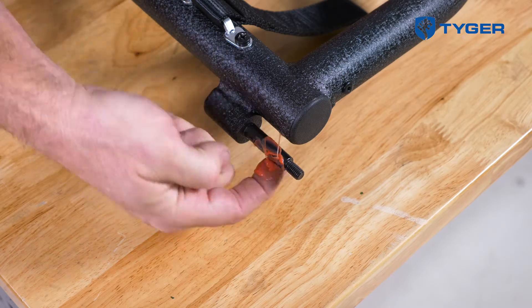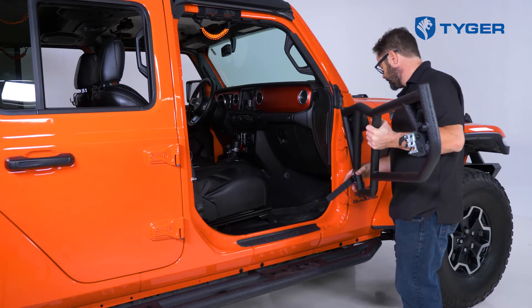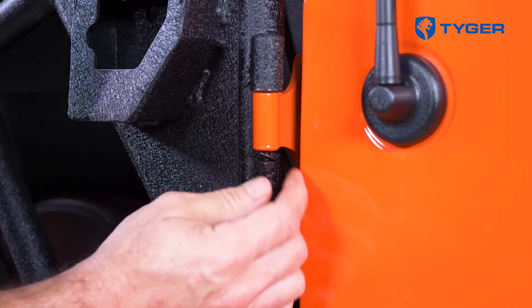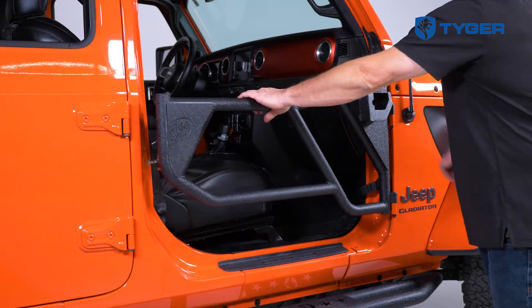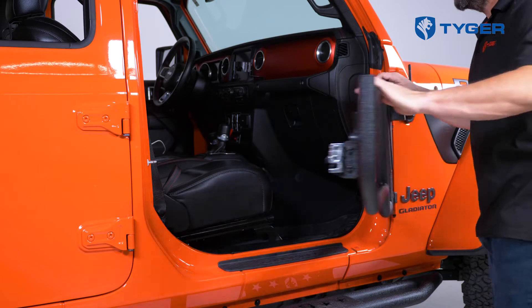Before installing the door, apply a thin coat of waterproof grease to the hinge pins on the door. Now grab the door, hold it in place over the hinges, and guide the pins down onto the hinges. Then secure each pin with the appropriate hardware without tightening the lock nuts at this time. Go ahead and latch the limit strap to the bracket on the vehicle. Slowly swing open the door and close it a few times to spread the grease throughout the hinge and wipe off any excess.